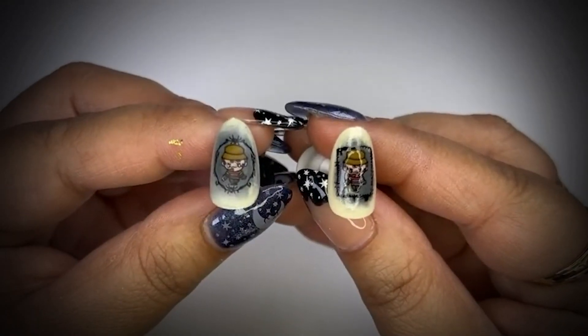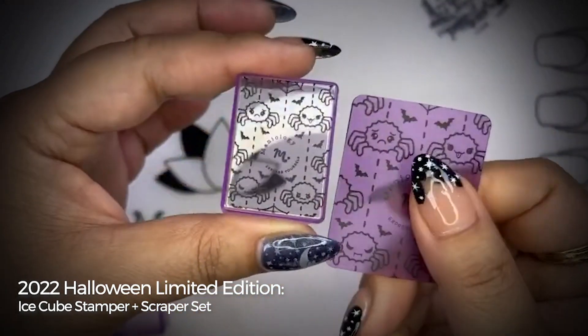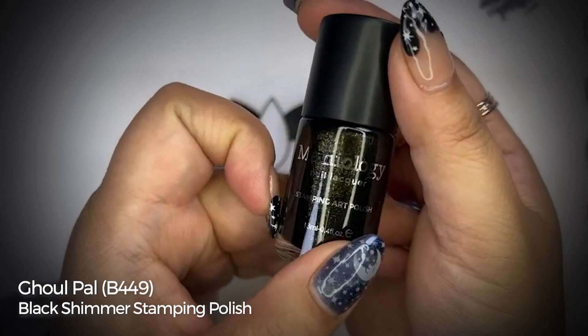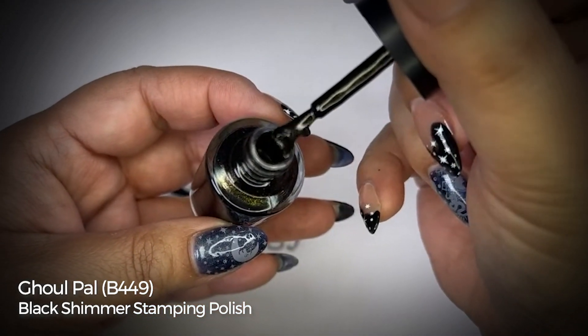In this collection, you do get this really cute ice cube stamper and scraper card with the cute spiders on them. And then lastly, this is a beautiful black with micro gold shimmers. I think it's a beautiful replacement for just a cream black.